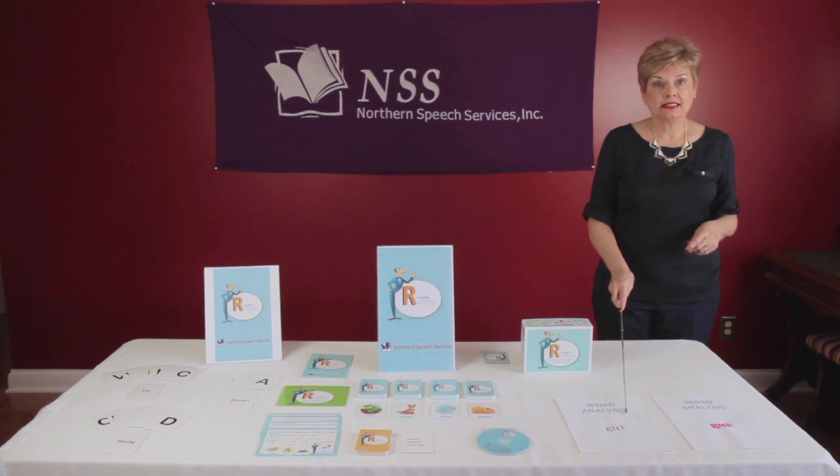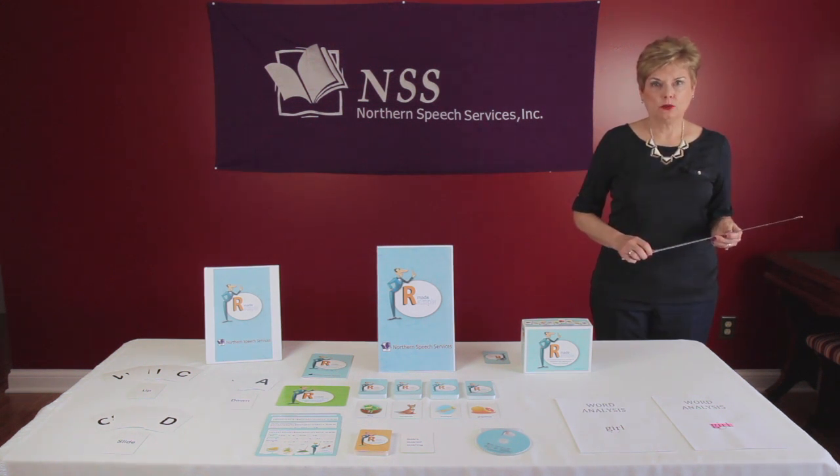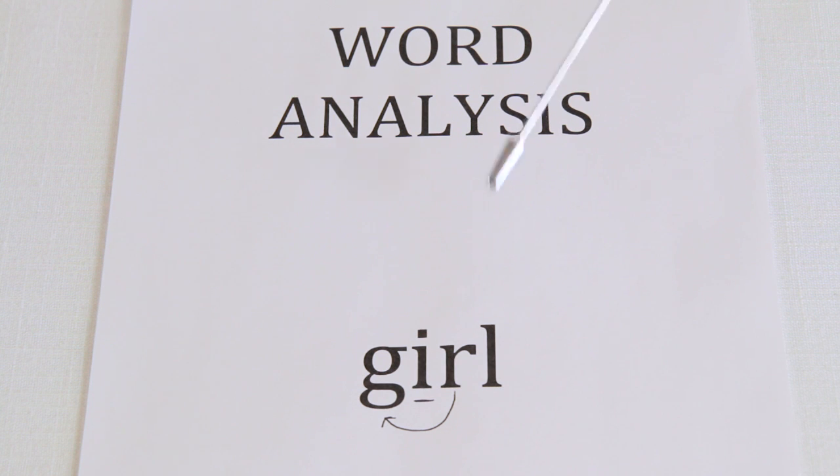Here is an example of word analysis. Many students struggle with saying the word 'girl.' 'I' is a letter that comes before the R in the spelling of the word girl. However, the sound of 'I' is not heard when articulating the word. The sound that is heard before R is the sound for G — 'guh.' The student then critically analyzes if the sound qualifies as an up, down, or slide sound.